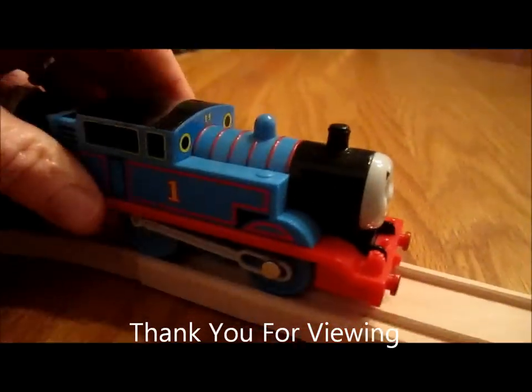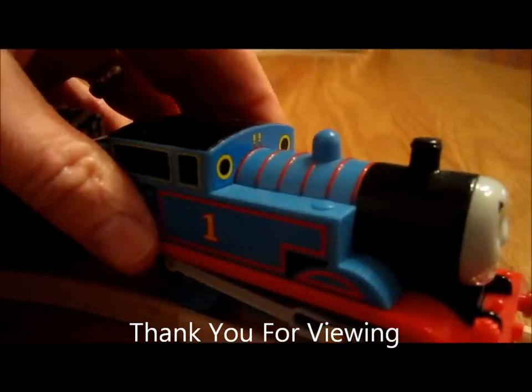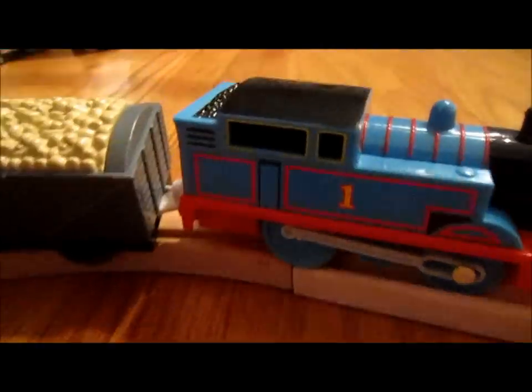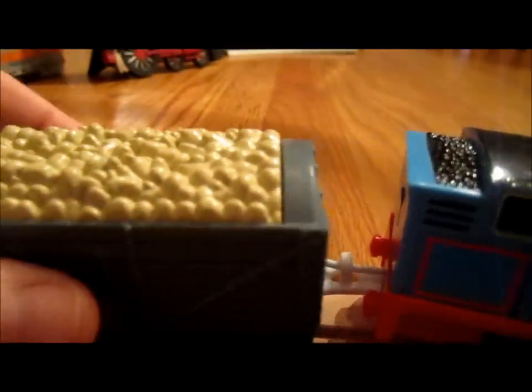Now it's the train — the plastic version of the train. It's connected to a coal car, which is not removable.